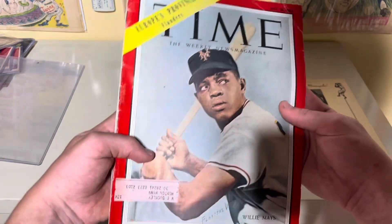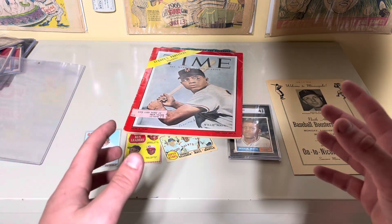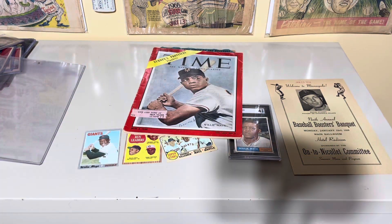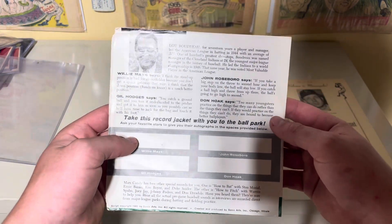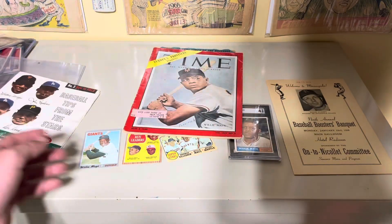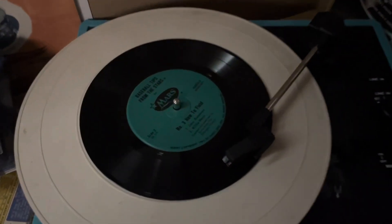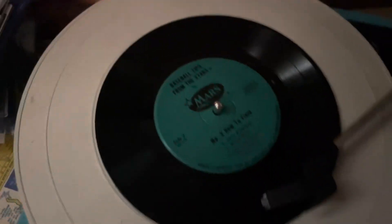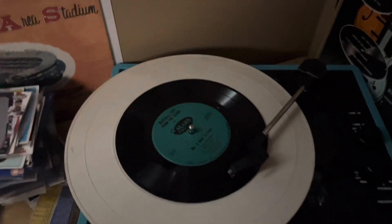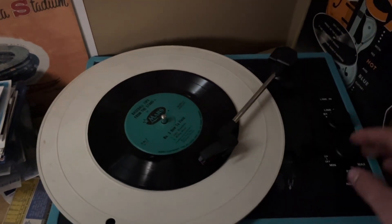I hope you guys liked all these items. But now I'm gonna go upstairs, set up my record player, and play that record for you guys — this one right here. This is the thing I showed at the start of the video, and I hope you guys stuck around because it's actually pretty cool. Willie Mays is in there giving tips and everything. I hope you guys enjoy the voice of Willie Mays.